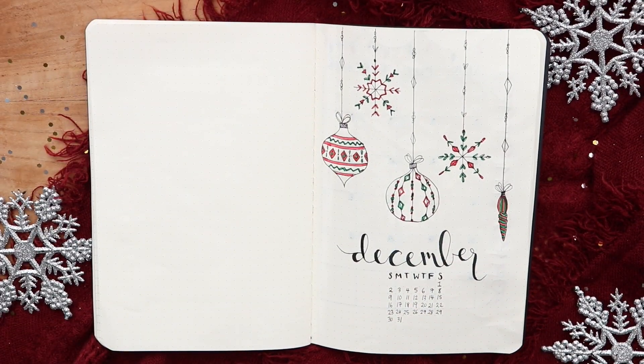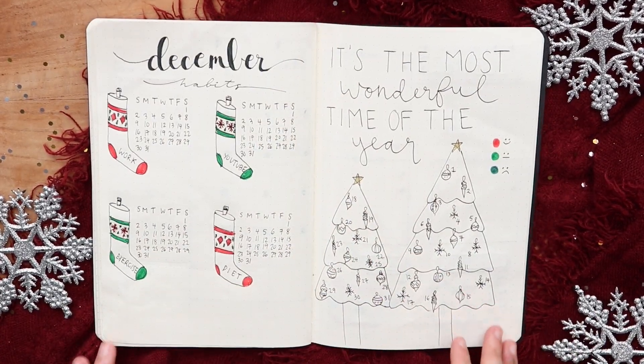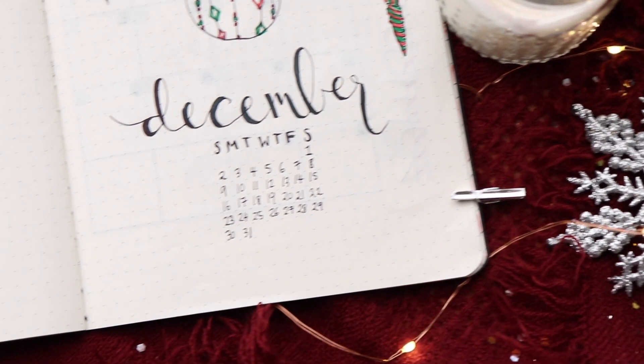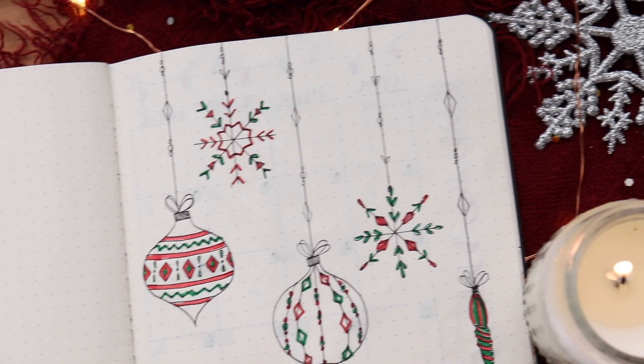Alright guys, so that is it for my December bullet journal spread. I'm definitely starting to get into the festive holiday mood and I'm so excited for Christmas coming up. I'm also working on a lot more holiday videos so make sure to subscribe and hit that notification bell so you'll know when I upload. And I will see you in the next one. Love you guys. Bye!